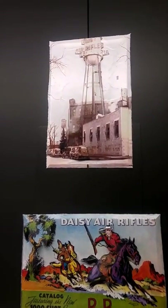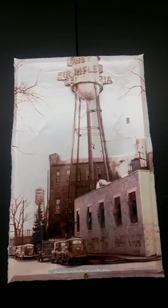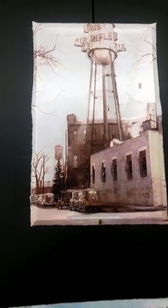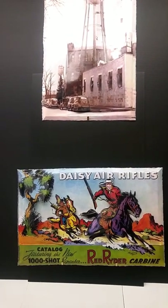He has a great old-time photo of the Daisy Air Rifle Factory — that's just perfect. And he also has one of the catalog sheet covers.